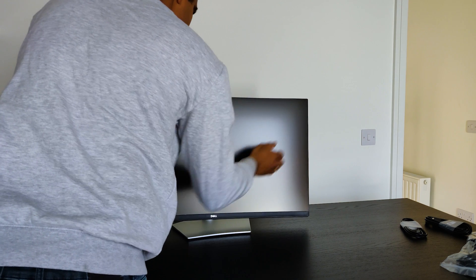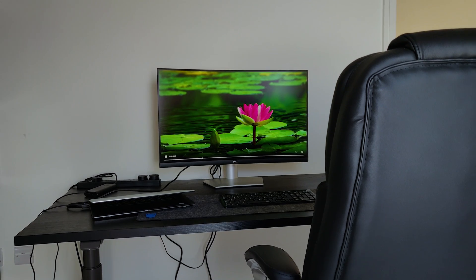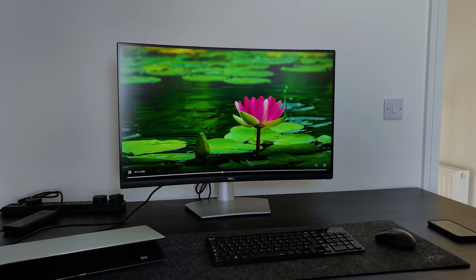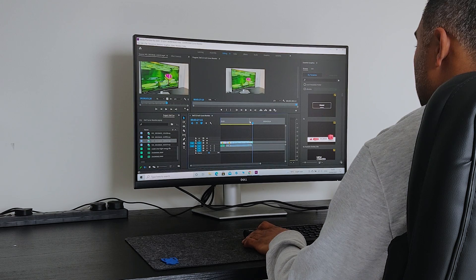It also has a 5 watt built-in professionally tuned speaker for premium sound and a bigger cinematic experience. Now coming to the display quality, the 4K display is absolutely stunning with incredible clarity and fine